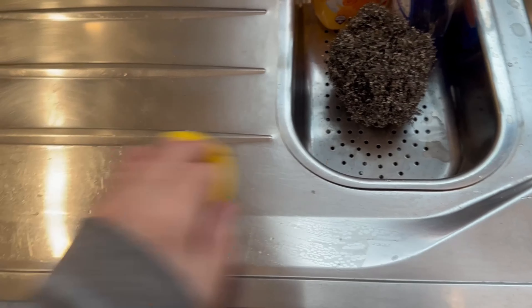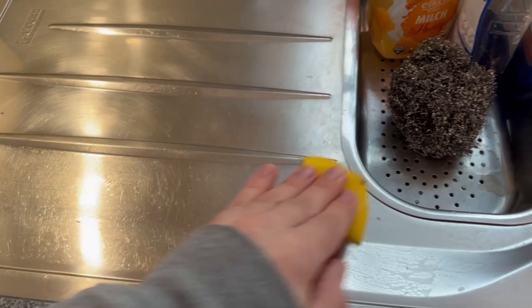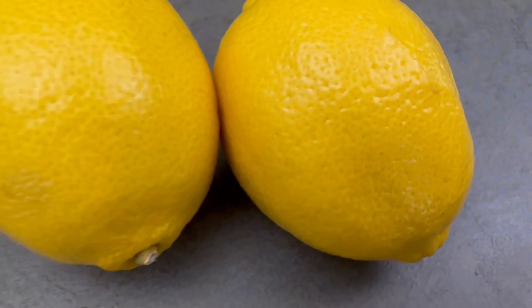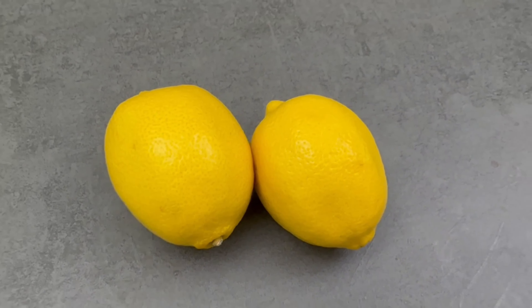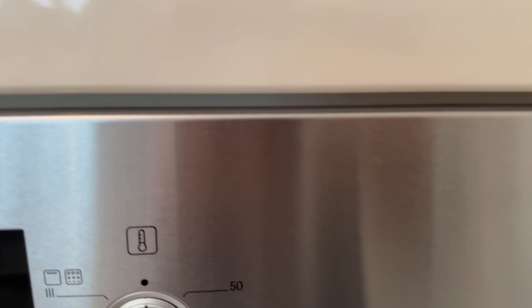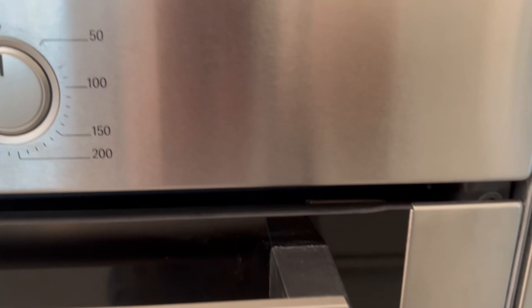The advantage of lemon is that the citric acid it contains is an incredibly good limescale remover. Stainless steel surfaces in particular often have limescale stains caused by the water that comes into contact with them. You can remove these completely, as you can see here on the oven. Try it out if you have leftover lemon peel and you will be amazed at how good the result is.